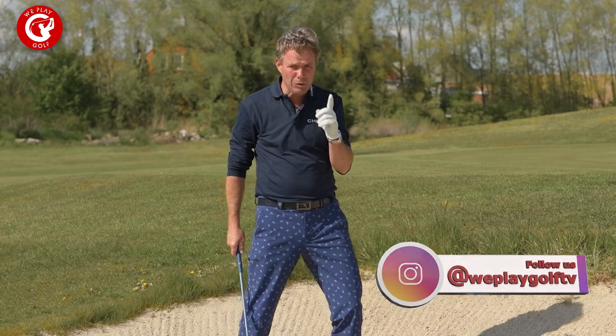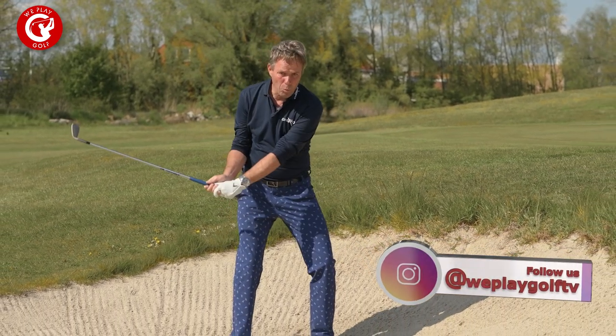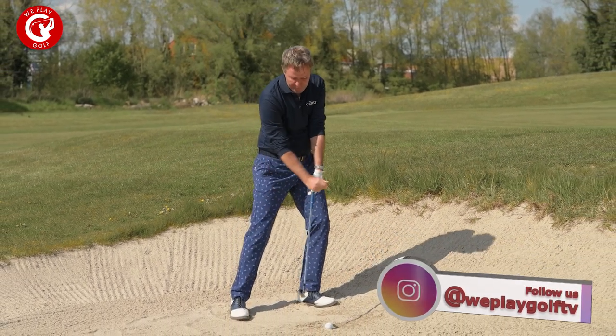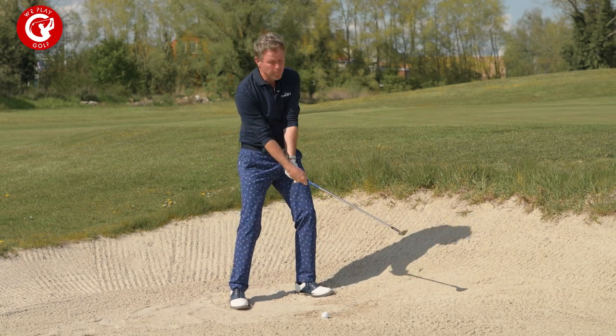It's very important for you to know that this is absolutely the opposite of all the other shots you make on the golf course. You would only have good golf shots with your hands leading the shaft forwards with all the rest of the shots, but not on an open lob wedge bunker shot.